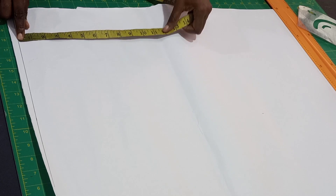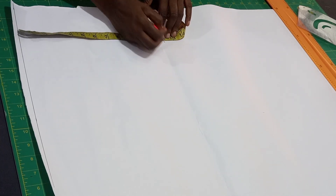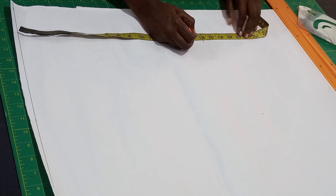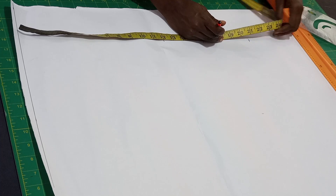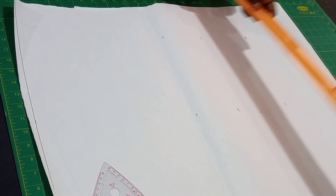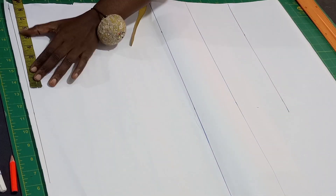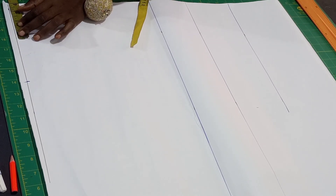Now we'll be making our vertical measurements from the starting point. My breast point is 12 inches, under bust is 16 inches, my waist length for the front is 21 inches, then the full length of the blouse is 28 inches plus half inch, so we have 28.5. My shoulder is 16 inches divided by two, we have 8, then I'll be using a neckline of 3.5.